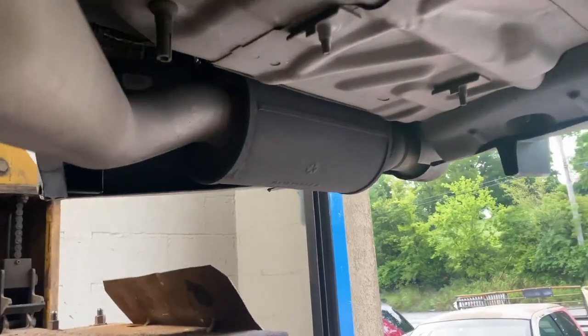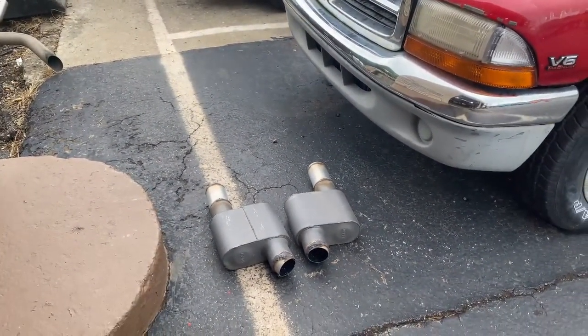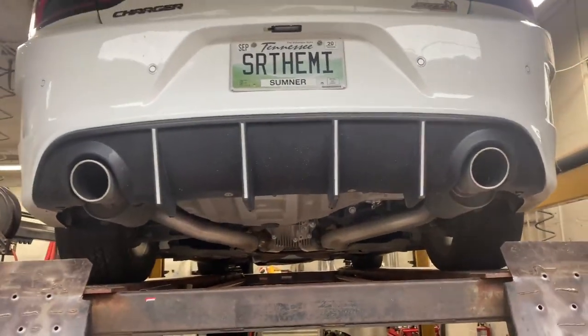It's still got the factory baffles — one center baffle in it, that's the word I was looking for. Still got the rear mufflers or resonators still on it; they didn't want it too loud. We took off two Super 10s we put on about three years ago — still looks good even three years later.